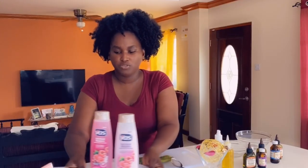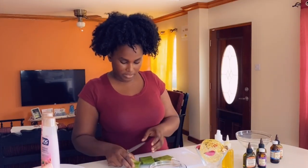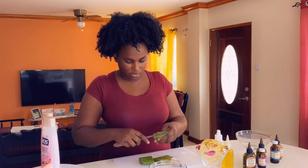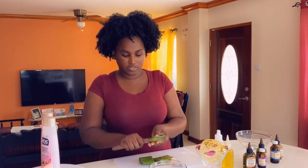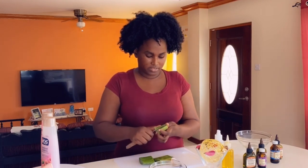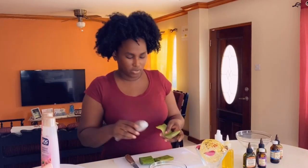I will be using my aloe — cutting it up to prepare it for the shampoo that we're about to transform. So I'll just be cutting into my aloe. There are different methods to cut the aloe, but use whichever method works for you. I will just be taking out the insides and putting it into a bowl.